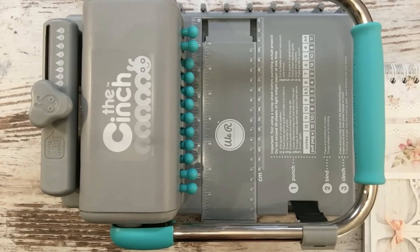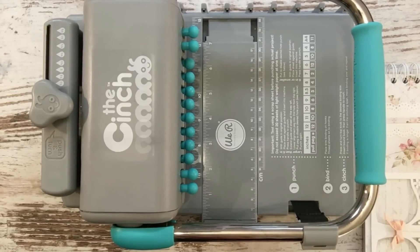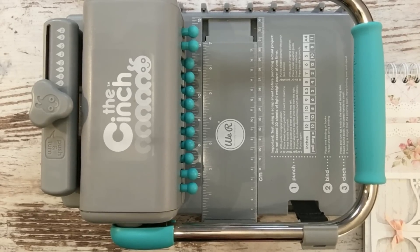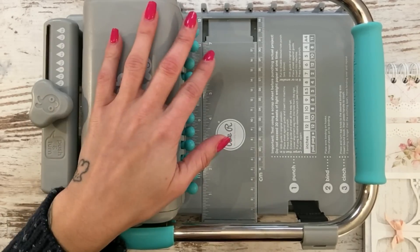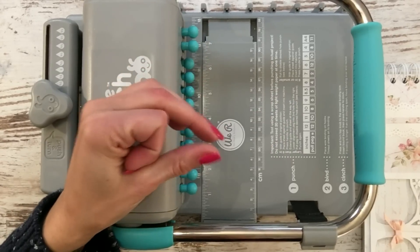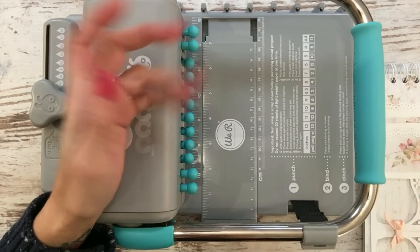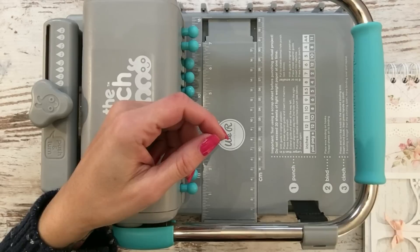Hola príncipes y princesas, martes resolviendo dudas. Me habéis pedido que os diga cómo encuaderno mis proyectos para que las espirales no se deformen. Después de tirar muchas, he descubierto una marca que me encanta: las de James Burk International, que son más baratas que las de Cinch y Zutter.